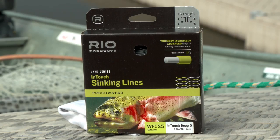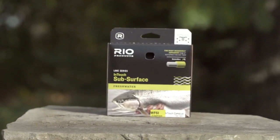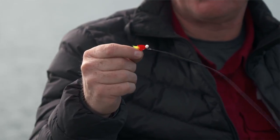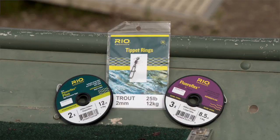We've anchored in a likely looking spot, let's take a second to review today's setup. I've got a fast sinking line on — in this case an InTouch Deep 5. With these techniques you can use a range of sinking lines from an InTouch Camolux all the way down to the Deep 7 that sinks at 7 inches per second. I've got a really simple level leader setup that's going to help drag my buoyant fly down — simply 3 to 4 feet of Powerflex Plus tippet loop-to-loop connection to my line, then a trout-sized tippet ring, and attached with an improved clinch knot another 3 to 4 feet of Floroflex Plus tippet.